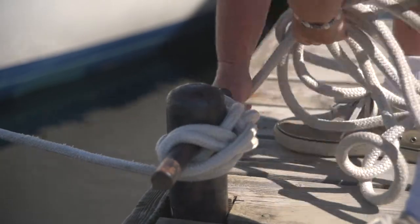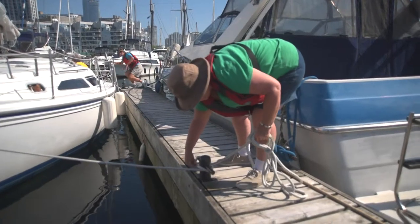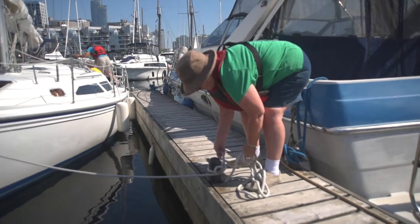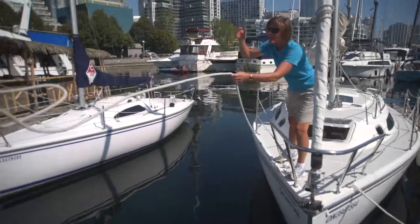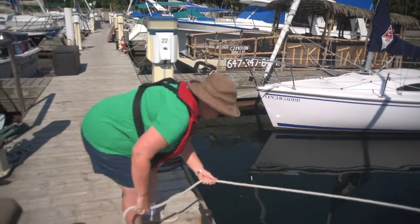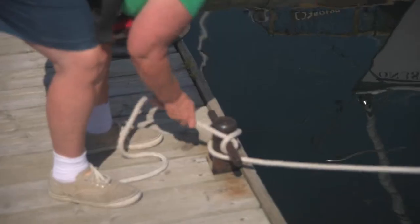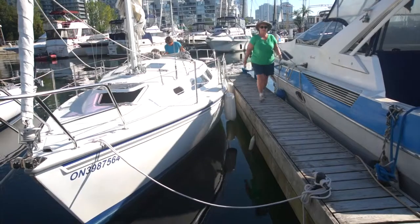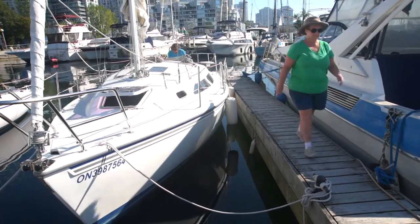The skipper and sighted crew work together to secure the stern line in tandem with the bow line to bring the boat as close as possible to the dock and the exit position. Once the first bow line and stern line are secured, you can then secure the second bow line. When all lines are secured, the boat is ready for off-boarding.